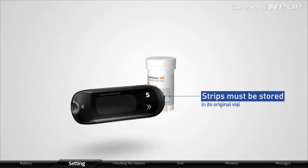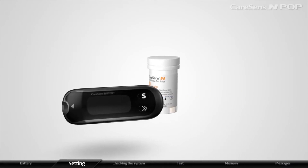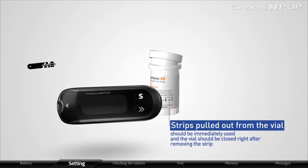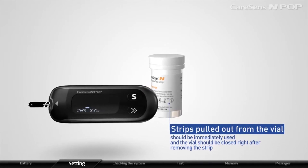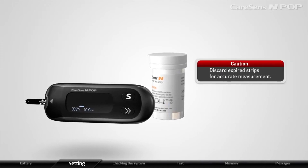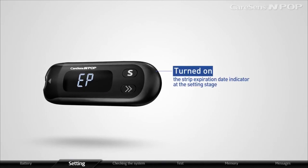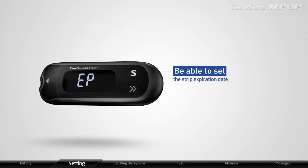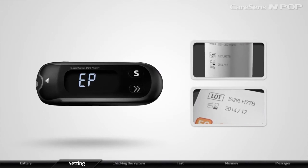Strips must be stored in their original vial and handled with clean and dry hands. Strips pulled out from the vial should be immediately used, and the vial should be closed right after removing the strip. Discard expired strips for accurate measurement. If you have turned on the strip expiration date indicator at the setting stage, you will be able to set the strip expiration date here. Strip expiration date is marked on the strip vial or box.